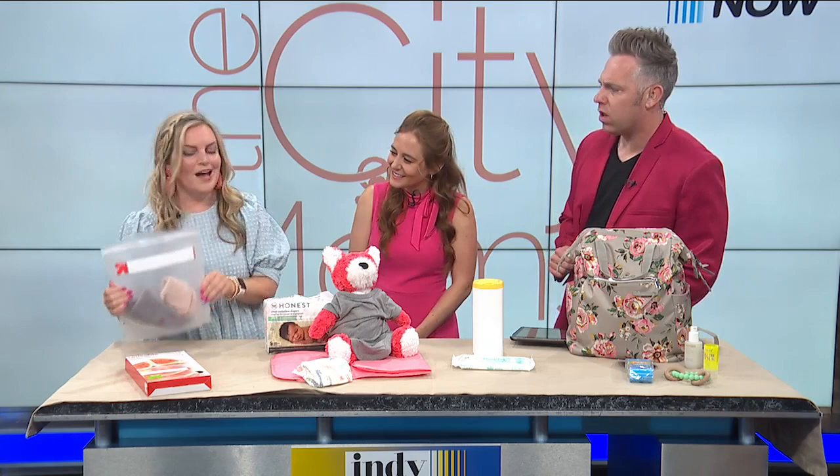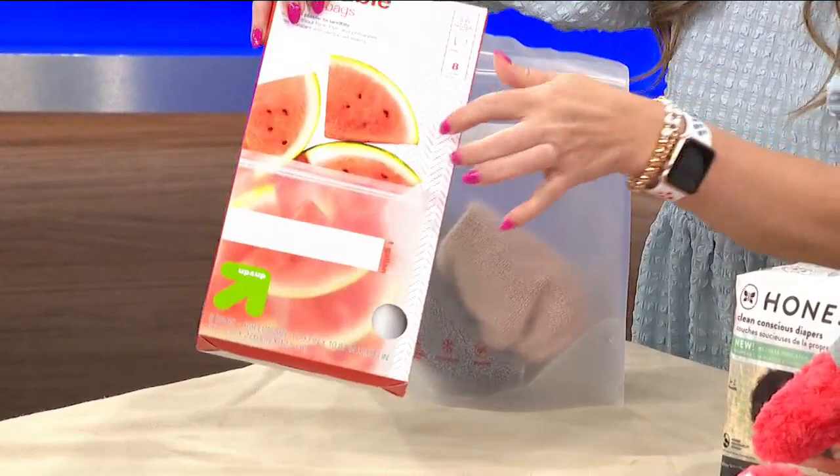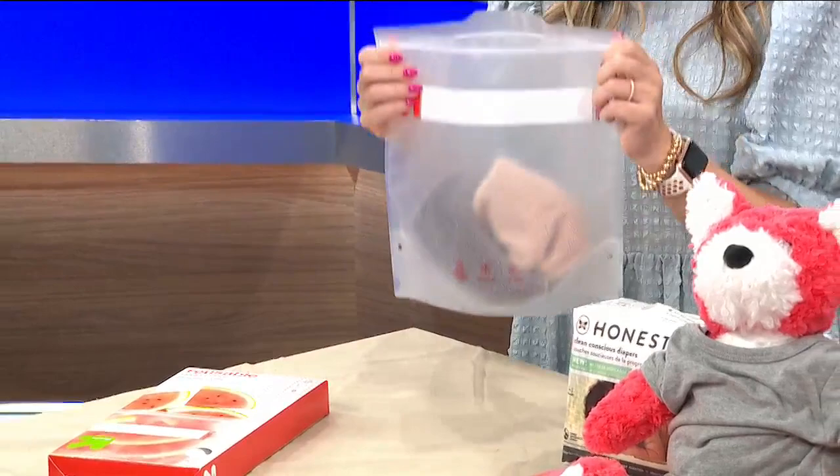Hack number two is the wet bag. I couldn't find the wet bags I was looking for when I was shopping this week, so I found a really great hack. It's in the Ziploc and saran wrap aisle — these special reusable snack bags and lunch bags. This is actually a gallon-sized one.